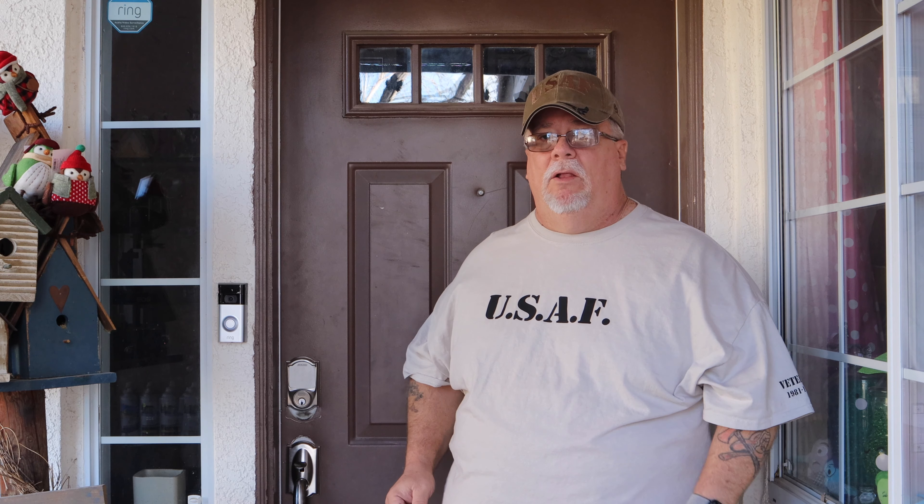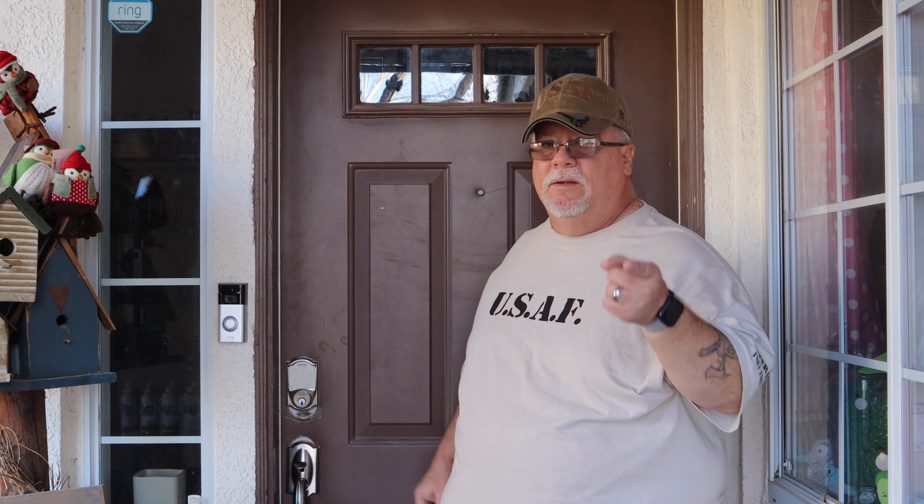Today we're going to look at the Schlage Sense door lock — say that three times fast, good luck with that. Let's take a look at it.